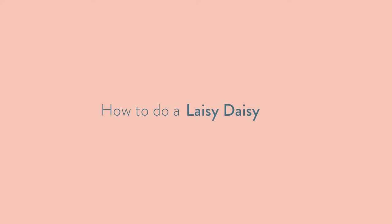How to do a lazy daisy. This is really similar to the chain stitch.